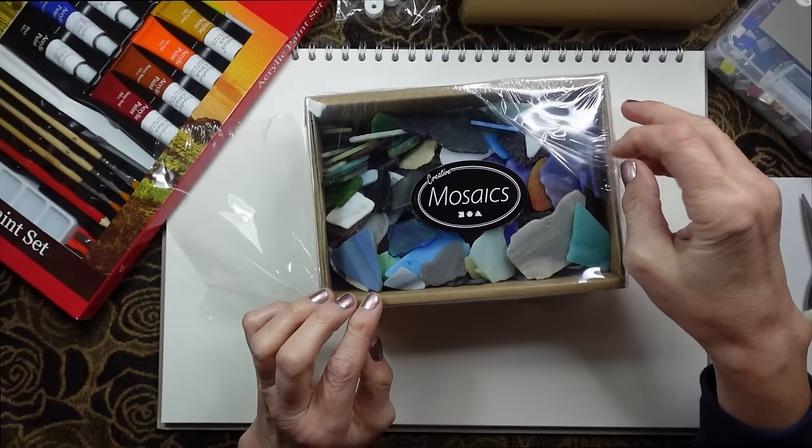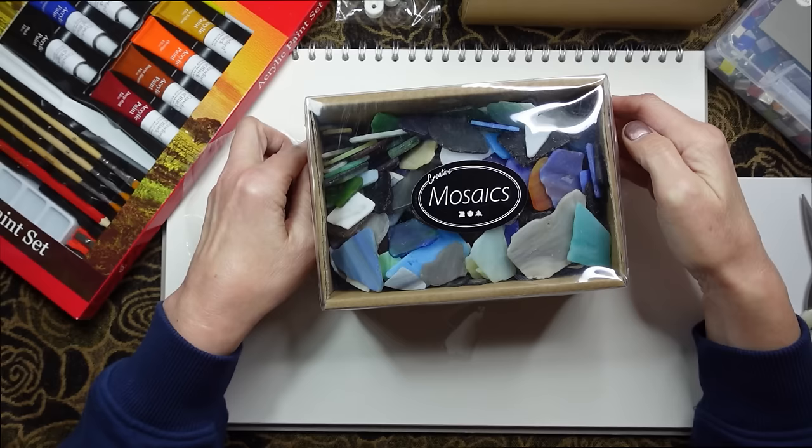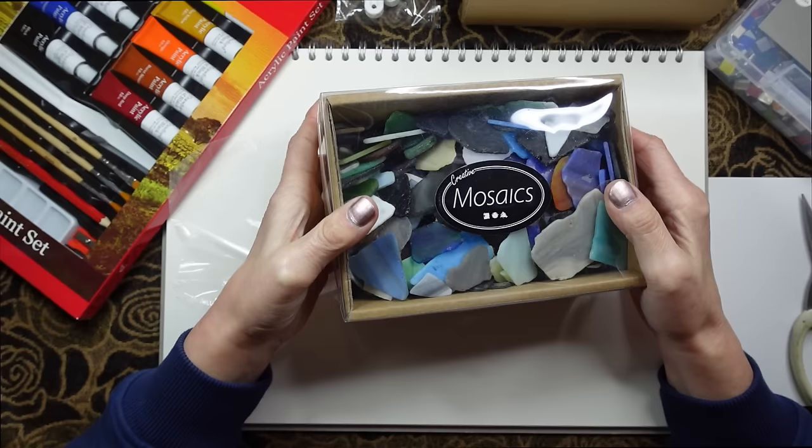I think the selection of pieces is random, so you get different kinds of mosaic pieces in different boxes.